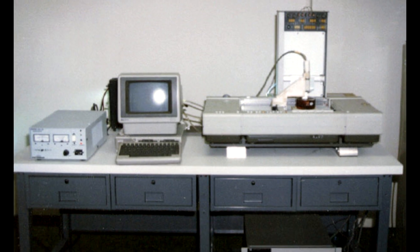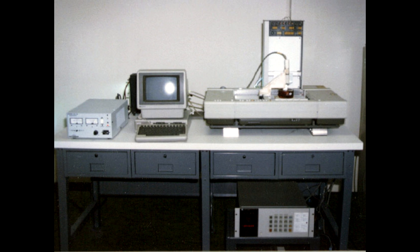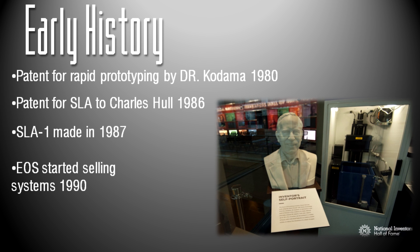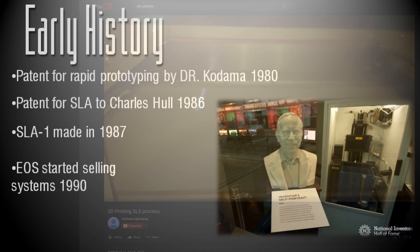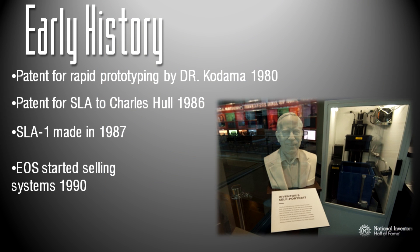The first SLA-1 was sold in 1988, after much testing, because these were very high precision devices. Meanwhile, Carl Deckert was working on a system using selective laser sintering, which uses lasers to selectively melt powdered metal — that patent was issued in 1989. Another guy, Scott Crump, co-founder of Stratasys, also filed a patent regarding an FDM process — essentially the hot glue gun approach — and got that patent in 1989 as well.